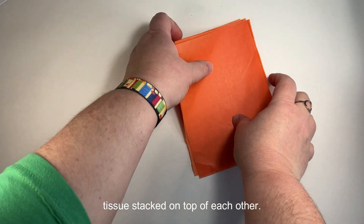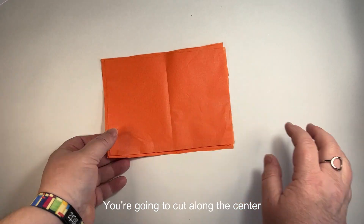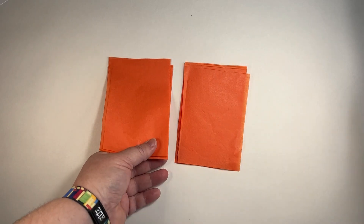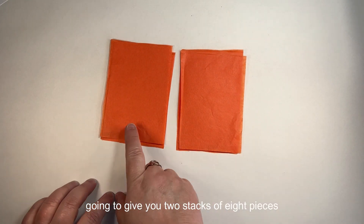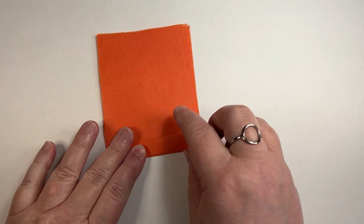If it helps, you might want to fold it to create a center line. Find the center of the long edge of these four and cut — this gives you eight pieces of tissue. Stack them on top of each other, find the long edge, fold in half if you need to, and cut along the center of this long edge of eight. That's going to give you two stacks of eight pieces of tissue.